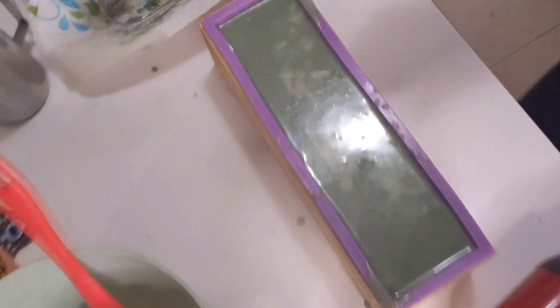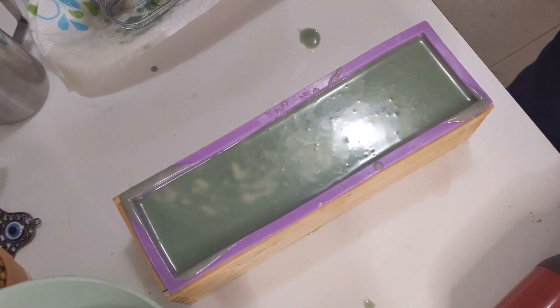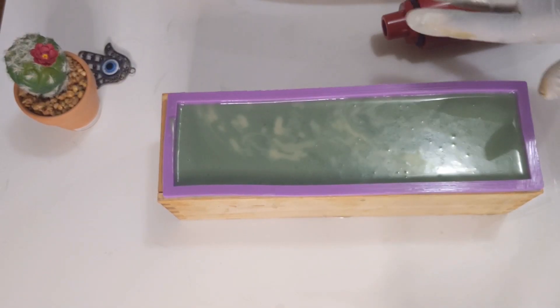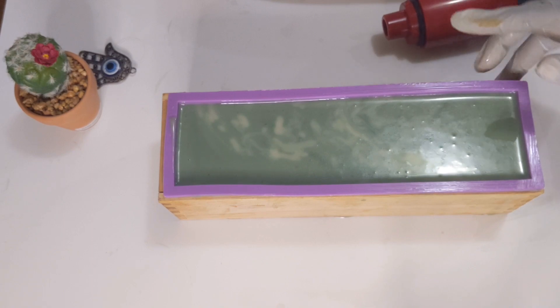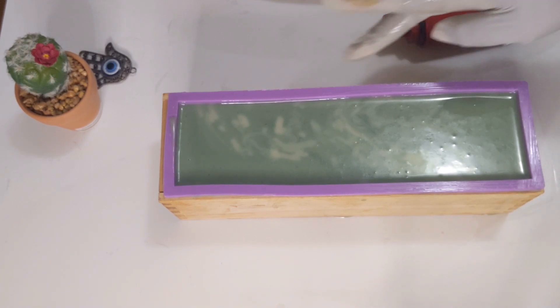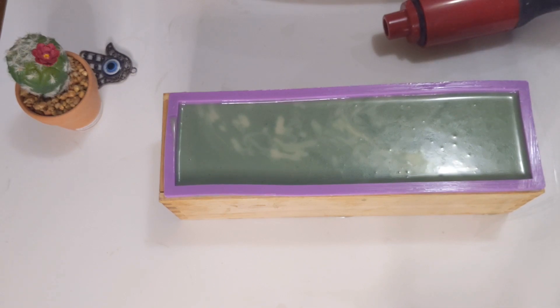I'm going to just let this sit for 24 hours and we will come back to cut this soap. I'm not going to texture the top today because I don't want this video too long, and I want to see how these videos are looking. We'll be back in the morning to see how it looks.